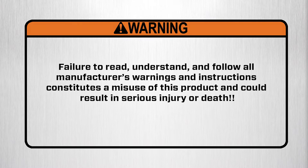Warning! Failure to read, understand, and follow all manufacturer's warnings and instructions constitutes a misuse of this product and could result in serious injury or death.